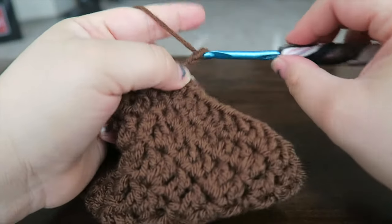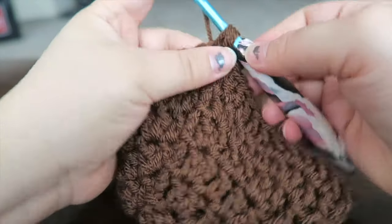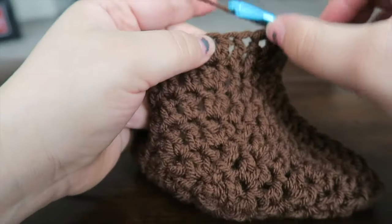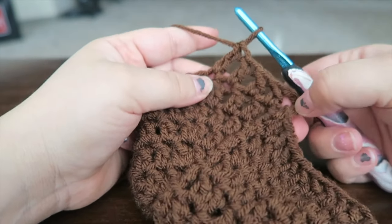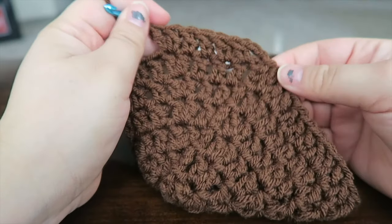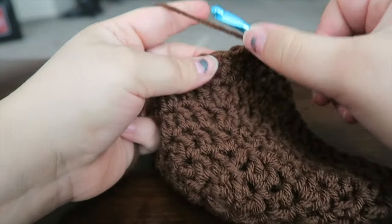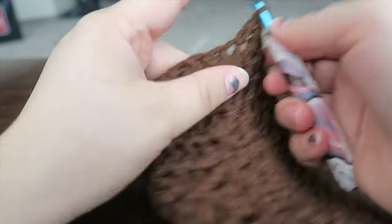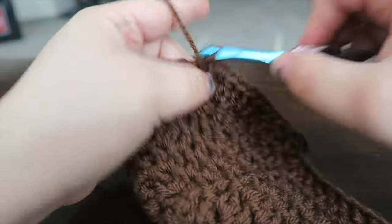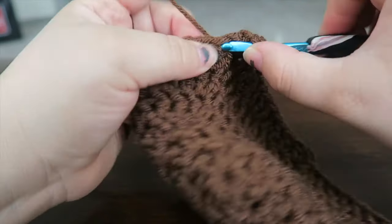Now we have five by themselves instead of four. We need five singles then two together: the chain up counts as one, so one, two, three, four, five, and then two together — one and two. So the pattern is five by themselves and then two together. In the next five stitches put one double crochet, then in the sixth stitch put two double crochets — one and two.